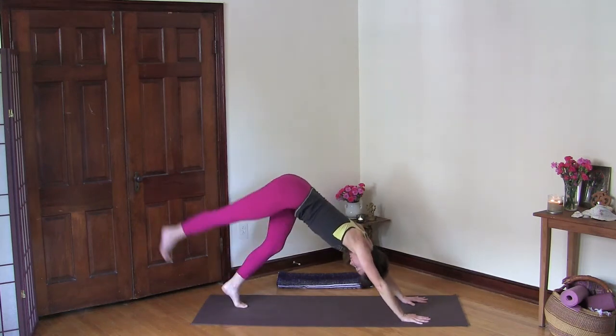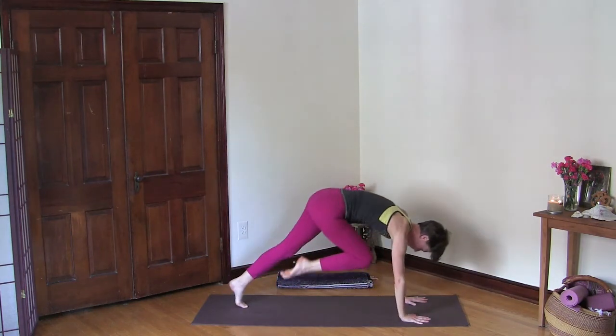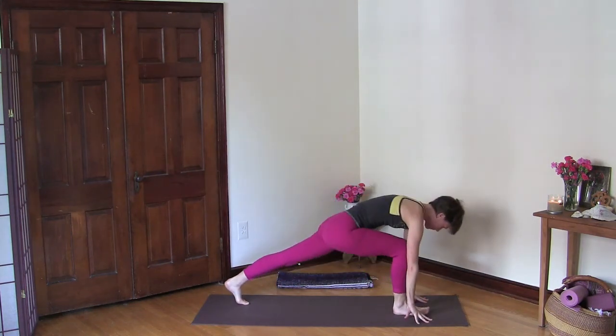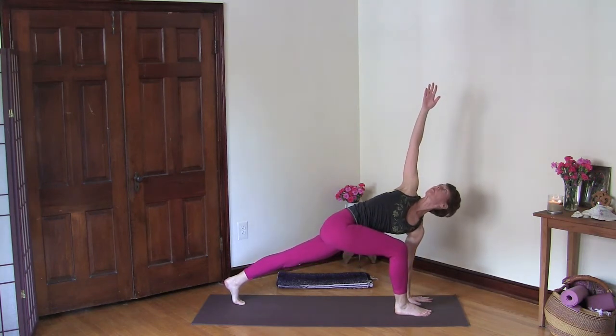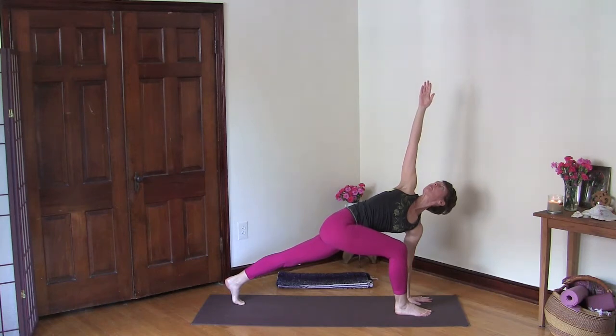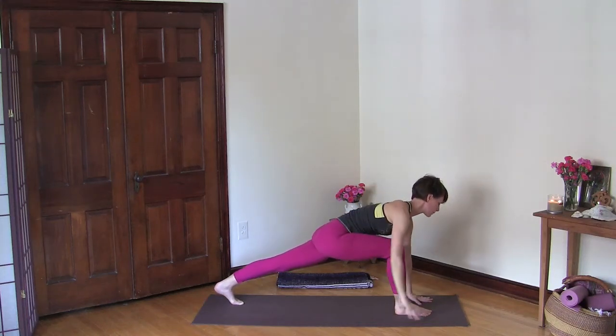As you inhale, lift your right leg up, then bend both knees and draw your right knee towards your chest. Place the foot between your hands, lengthen your spine, then lift your right arm up and twist here — open your chest and root your right heel down.